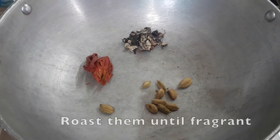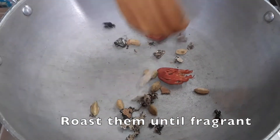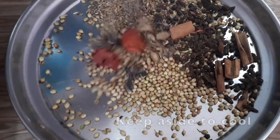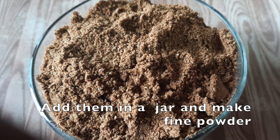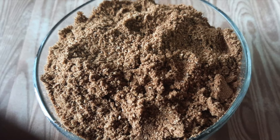Biryani. Put some salt on top. Add 2 pieces in medium size. Put some salt. Very easy to store in an airtight container of milk. Thank you so much for joining us and we'll see you in the next one.